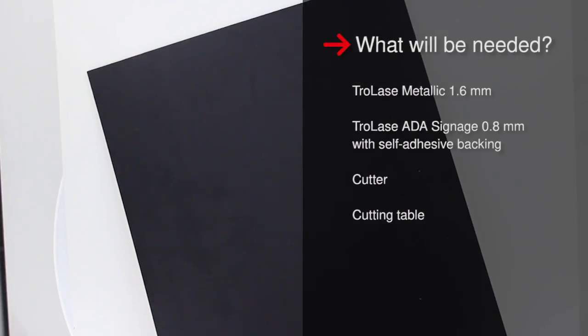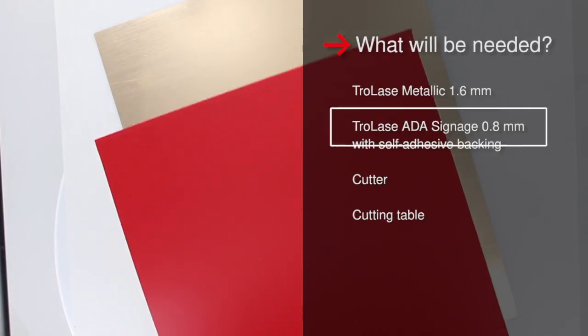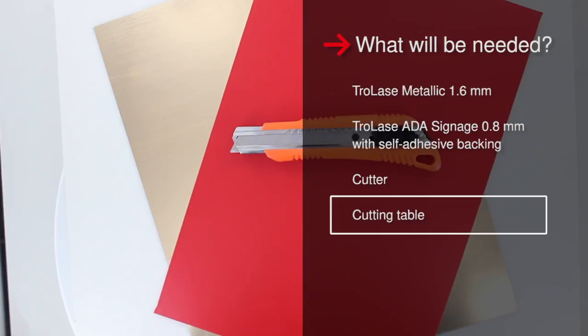For our example, you will need Trollase Metallic in 1.6mm, Trollase ADA Signage in 0.8mm with self-adhesive backing, a cutter, and a cutting table for your Trotec laser.